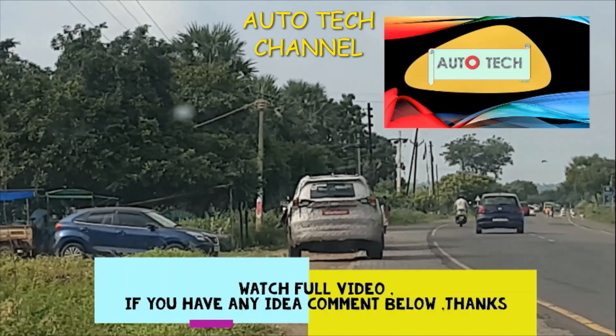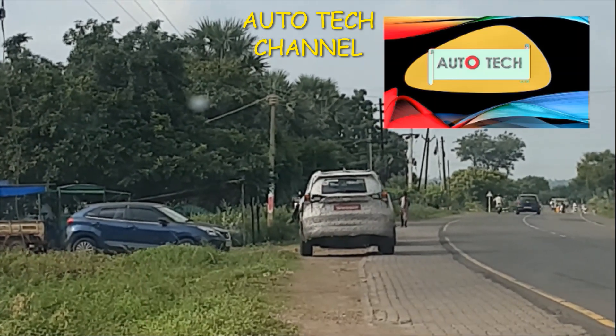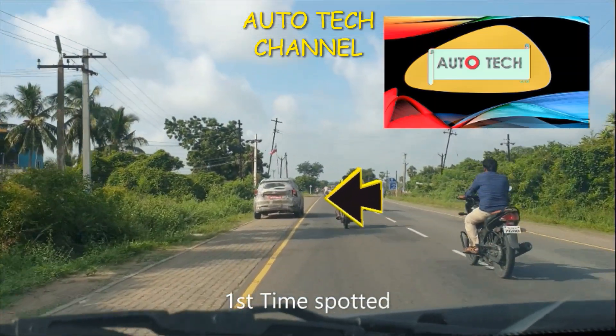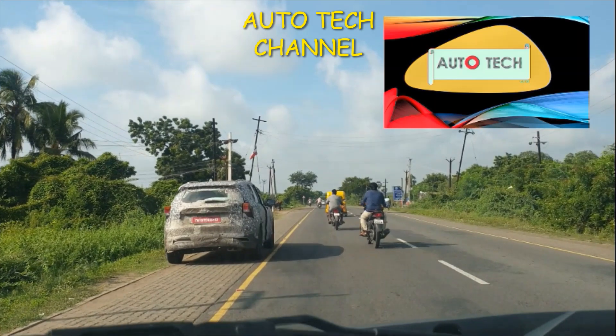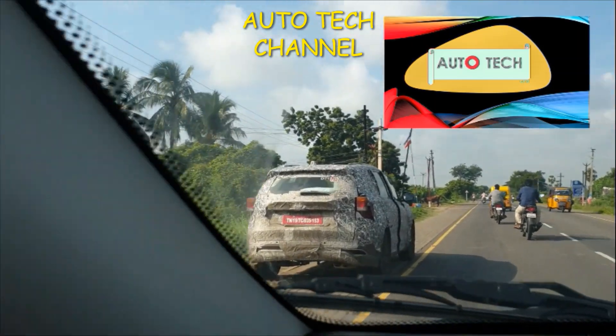Guys, watch this entire video — I followed this vehicle in order to show you what are the differences which will be made into the XEV5WO next generation. You can also give your opinion in the comment section below. This is the first time I spotted this XEV5WO, which is camouflaged.